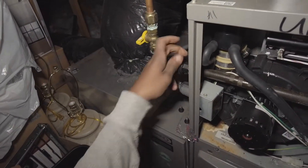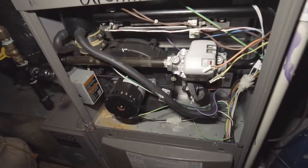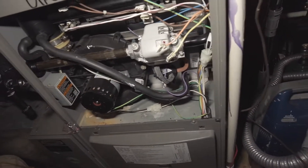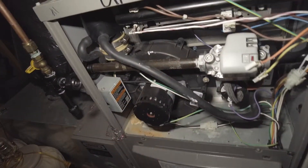Take off your union right here. Make sure the gas valve is off, and that leaves us with just the gas valve and this pipe here.